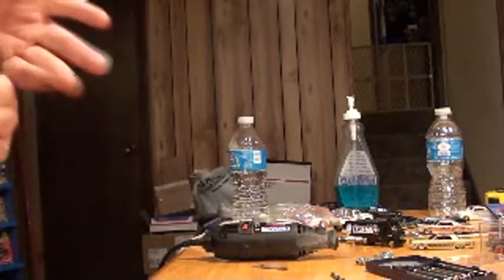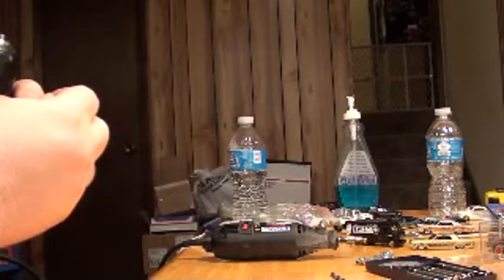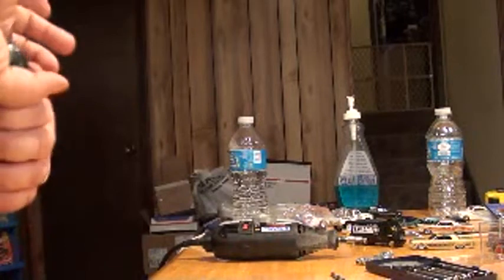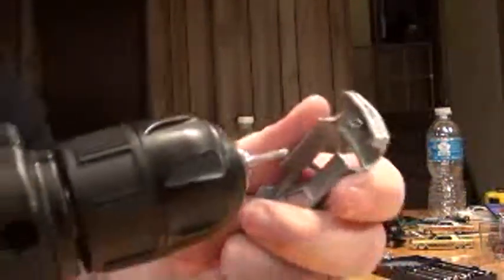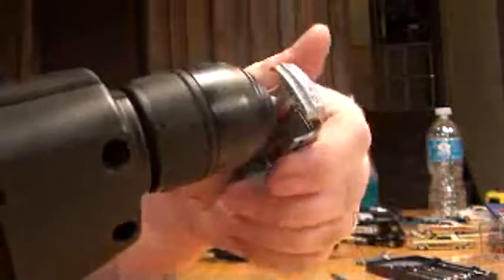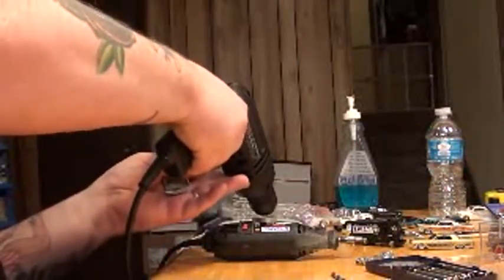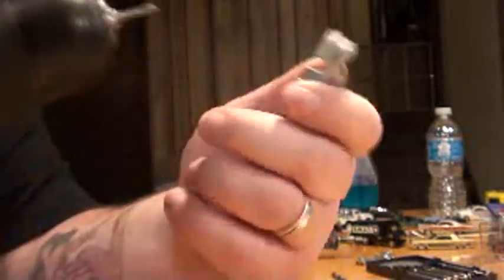Now what I'm getting ready to do — you might like it and you might not. This here is the tap, it's a 2-56. Right there it says on the tap: 2-56. I'm going to put it in this here drill, tighten it up, dip it in the wax, and put it right there in that hole. I'm just going to tap the trigger — tap and back out. You might think this is lazy but I find it easier to do. Just put it in the hole, tap a little bit, and pull it back out. Holes are tapped and we can put screws in there.